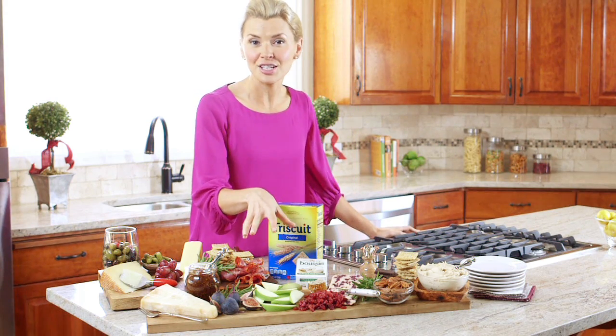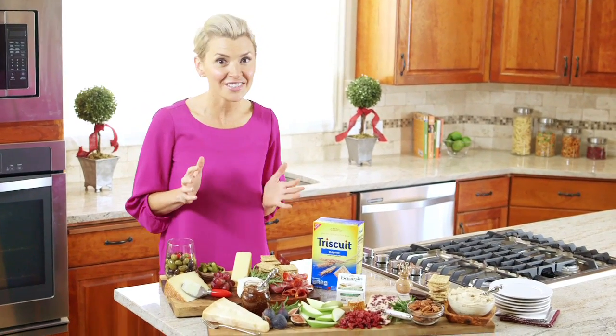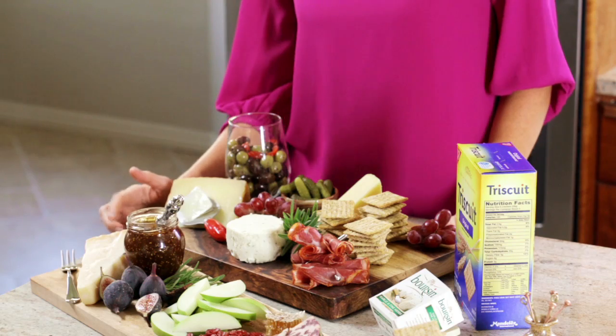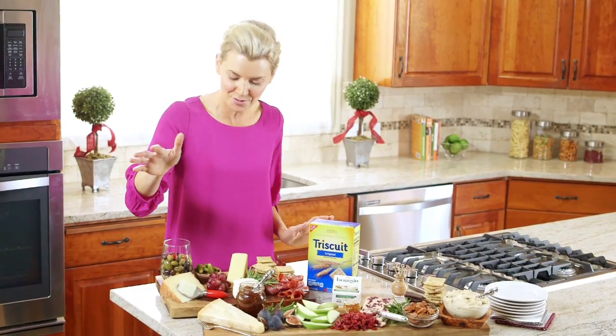I have a savory and a sweet cheese board to show you. To me, a good cheese board should be a feast for the eyes first, so I like to keep it as natural as possible. My favorite is to use a wooden cheese board, but use whatever you have available and whatever you like. There's no rules.